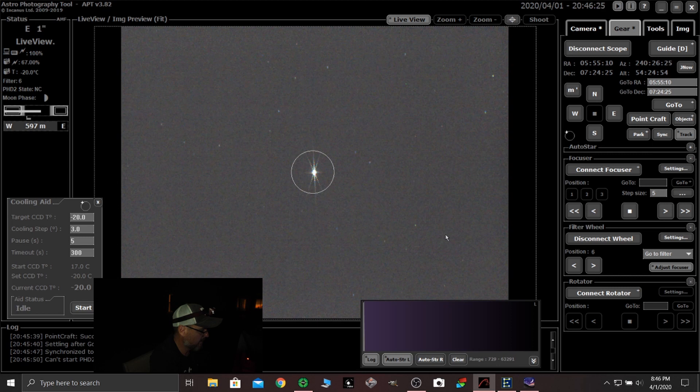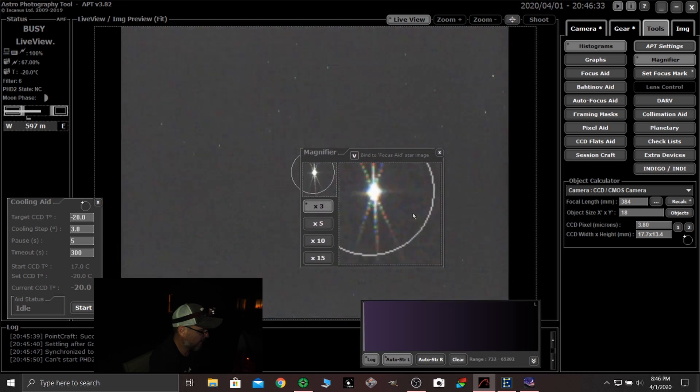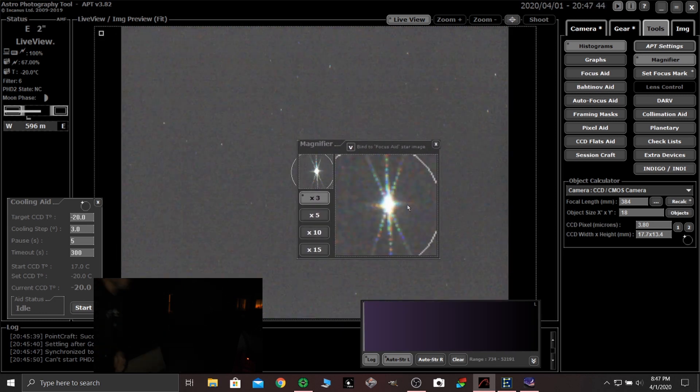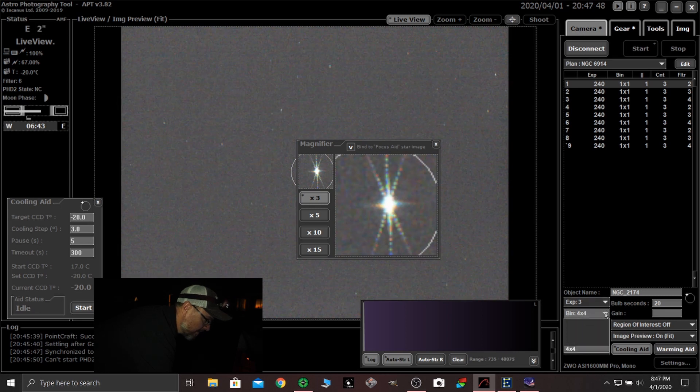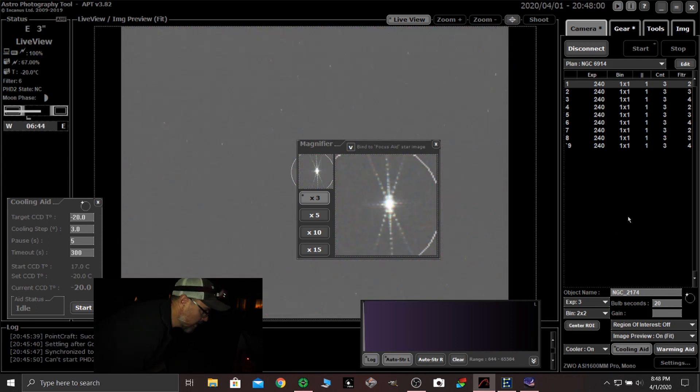Over here in tools you've got a magnifier. When you click it and drag it over, look at that. The other thing we can do to sharpen that up is come in here to our camera tab. It's been at 4x4 — look at that, sharper. Lock down the focuser. We're going to get our Bahtinov mask off.